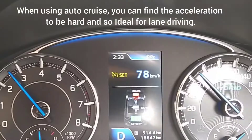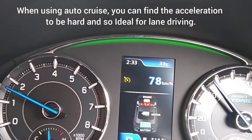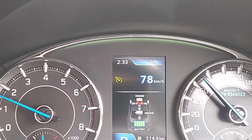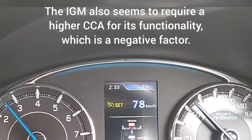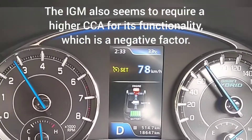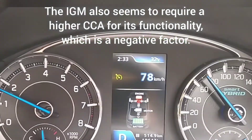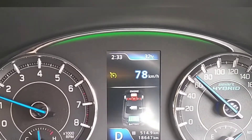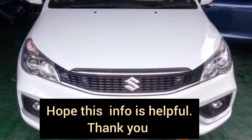When you are using auto cruise, there can be sudden acceleration, which may not be good for mileage unless the road conditions are good. Finally, make sure the battery is in top condition to make good use of the smart hybrid. Thank you for watching — hope this information was helpful.